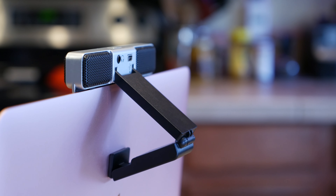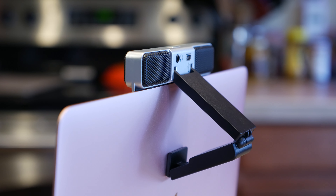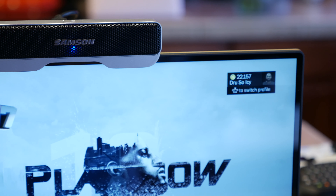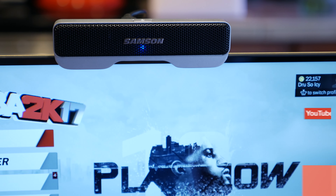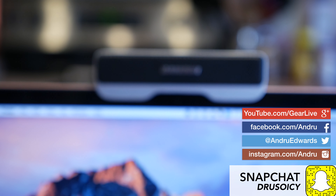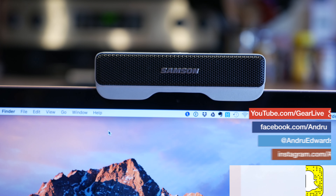So there you have it — that was your look at the Samson Go Mic Connect, which you can pick up right now to improve your audio. But now I want to hear from you. Do you record or stream audio on a regular basis, and if so, for what activity? Are you a podcaster? A Twitch streamer? Do you take a lot of Skype calls for business? Let me know in the comments below, and I'll meet you there for further discussion.